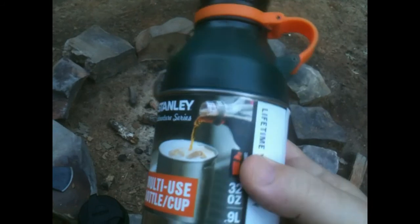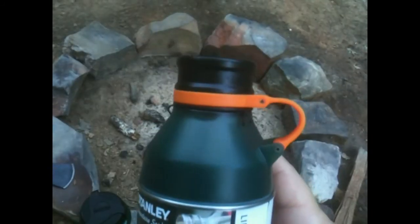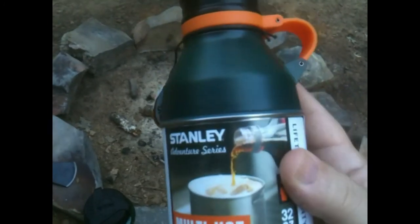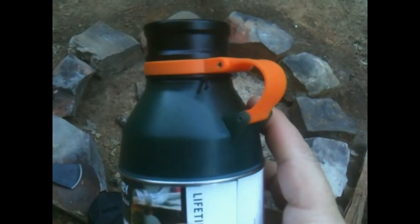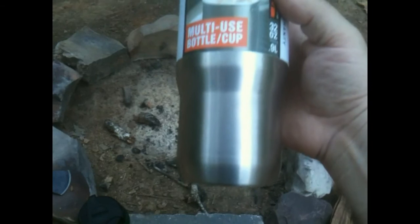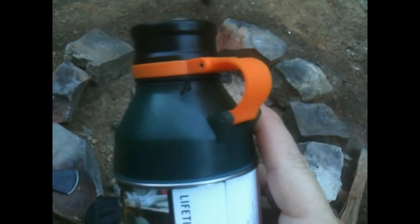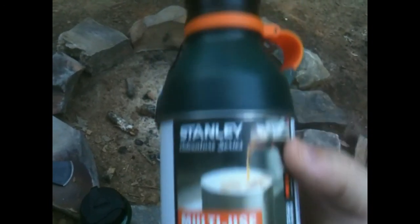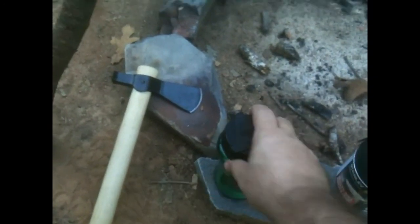I was testing it to see what all it would hold, and I've already got my tent stakes in here. I was just going to see if it'd fit. Of course, you wouldn't want to be reusing your tent stakes in your cup. But normally what I do is I'll carry another little container, just to have an extra one with me.